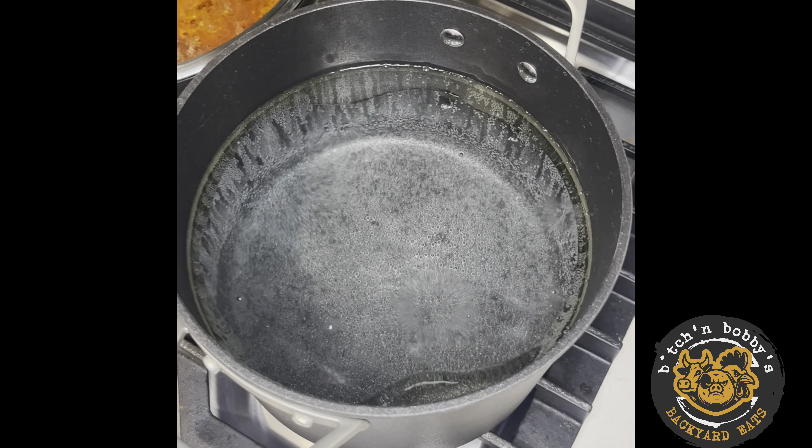Also on the menu tonight: some fresh artisan bread. I did not make this — I could not make this if I tried. And of course I gotta have something to dip this bread in: parmesan bread seasoning with olive oil.